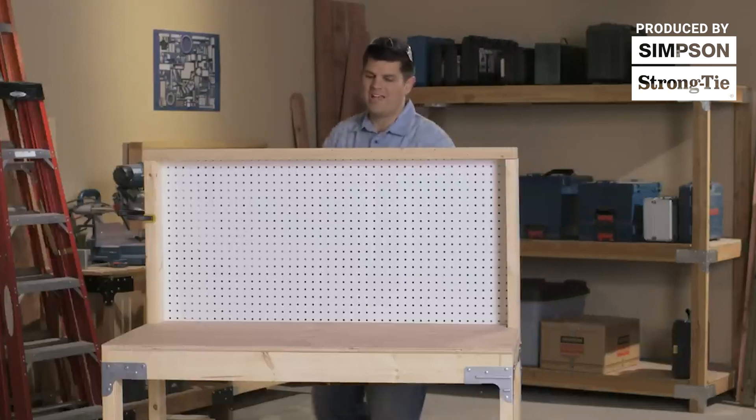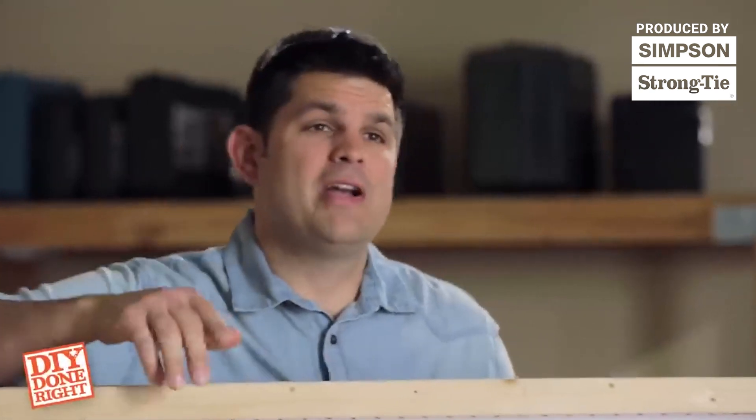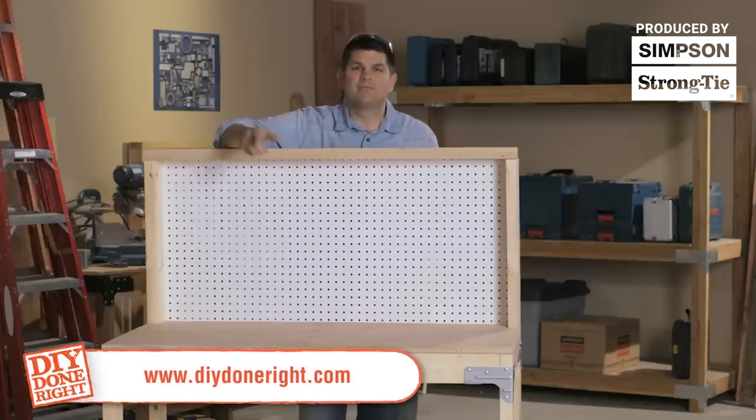You've made a very useful and extremely sturdy workbench — you've got to be proud of yourself. For more ideas like this, be sure to check out DIYDoneRight.com. For Simpson Strong-Tie, I'm Jamie Schmidt. Thanks for watching.